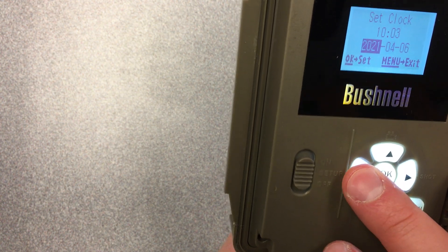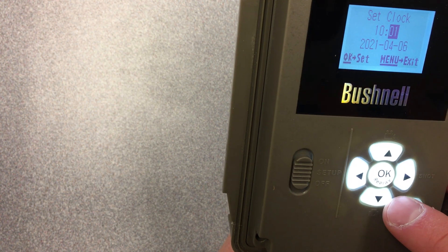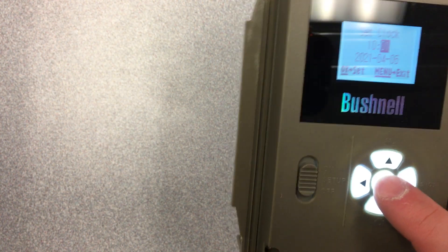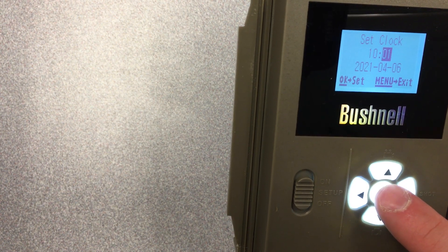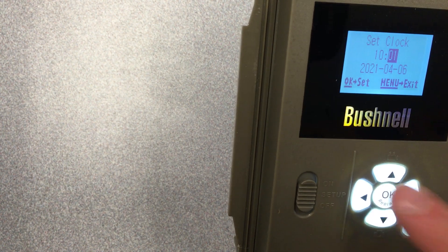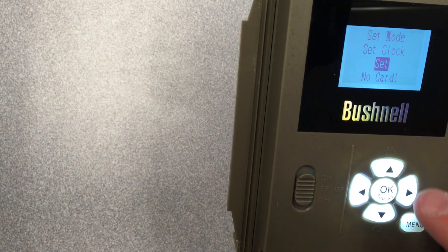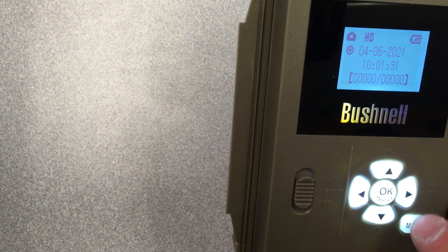Let's say we make a change — let's say it's actually 10:01. If you don't click the set button, that change will not actually go through. So when you change the date and time, remember to click OK to set it. Then you'll see it now says 10:01 instead of 10:03.